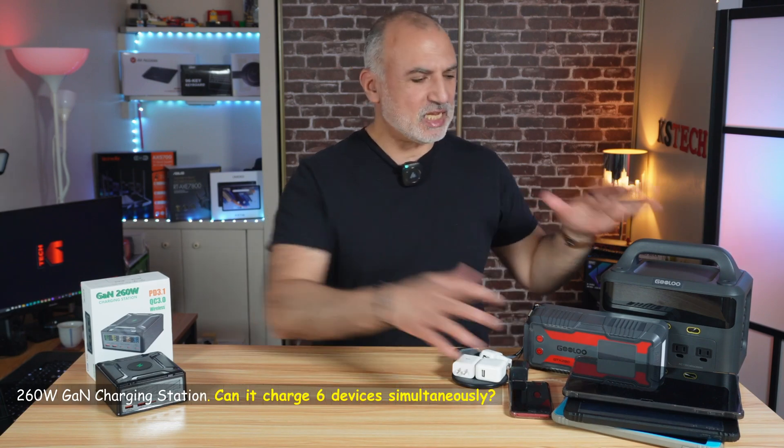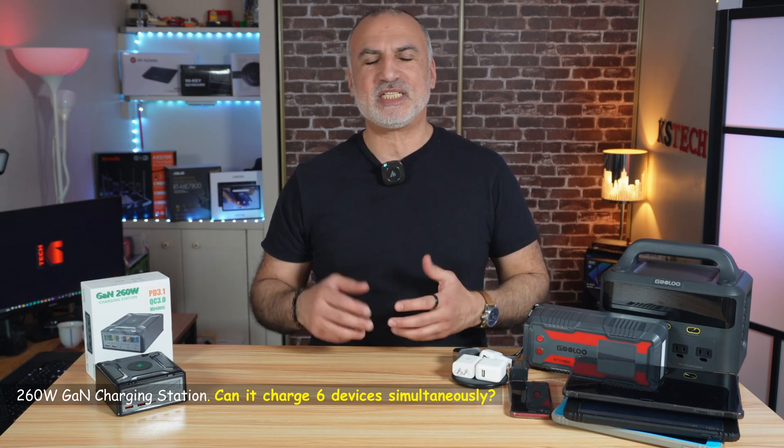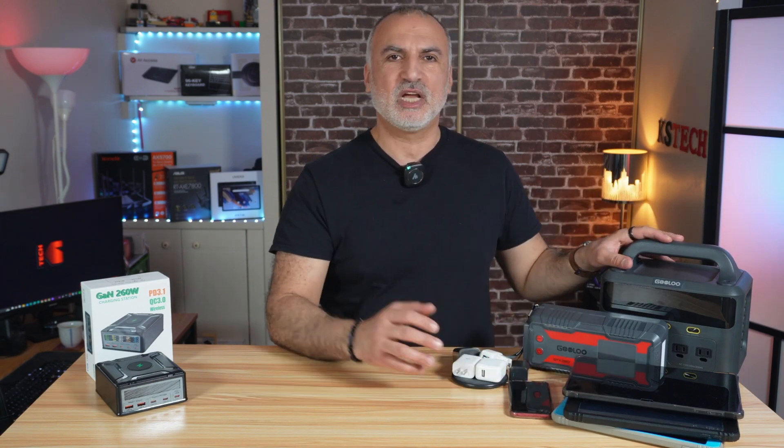These days most of us have many devices that we want to charge at the same time, and it's not always easy to find an empty charger or to find a charger that is powerful enough to charge our devices in a timely manner.